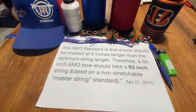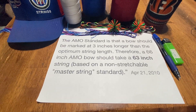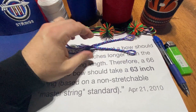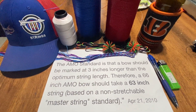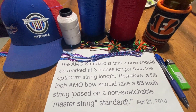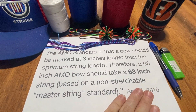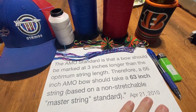Here's the important part: that's based on a non-stretchable master string standard. That basically means the string being three inches shorter needs to have no elasticity to it. But all string material has elasticity — some more, some less — and we argue a lot about what's the correct elasticity for different types of bows, especially some of these super curves on the market today.